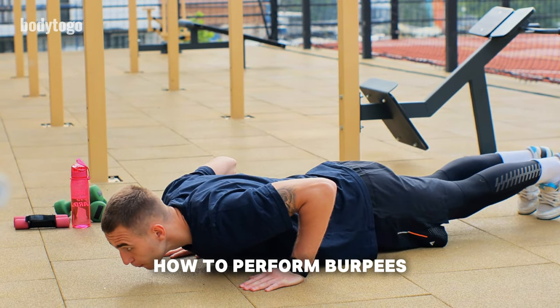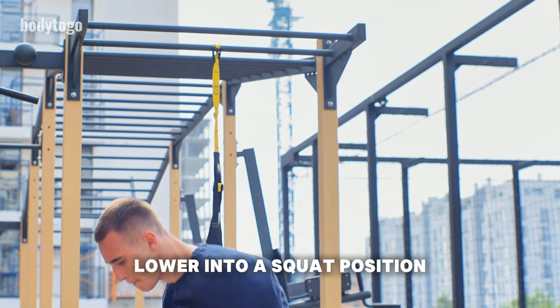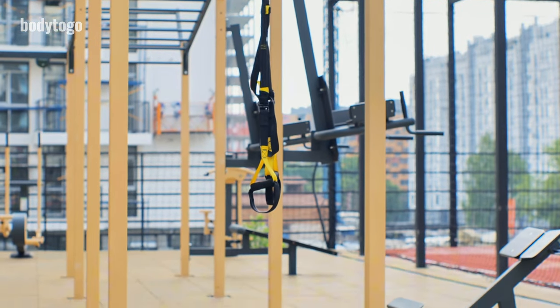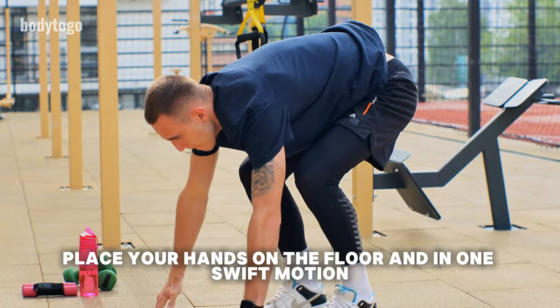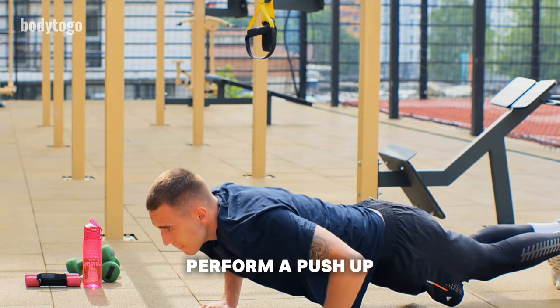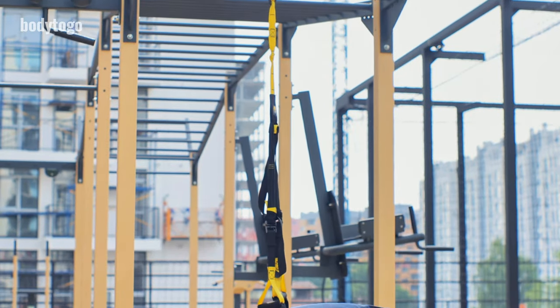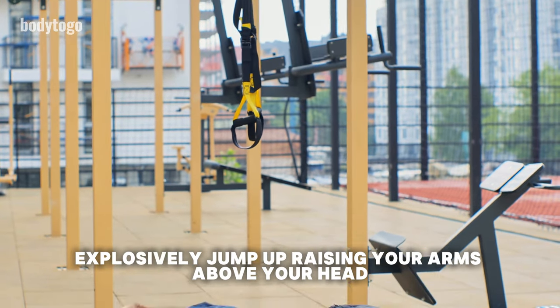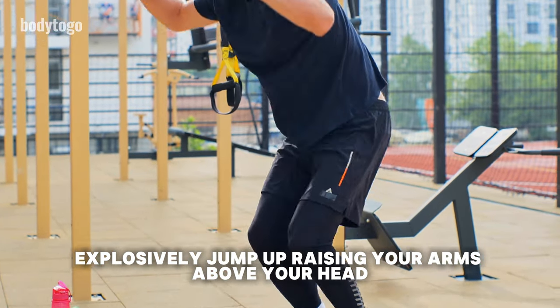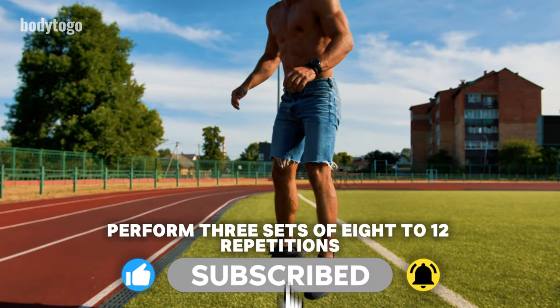How to perform burpees: Start with your feet shoulder-width apart. Lower into a squat position. Place your hands on the floor and in one swift motion, kick your feet back into a plank position. Perform a push-up. Jump your feet back to your hands. Explosively jump up, raising your arms above your head. Perform three sets of 8-12 repetitions.